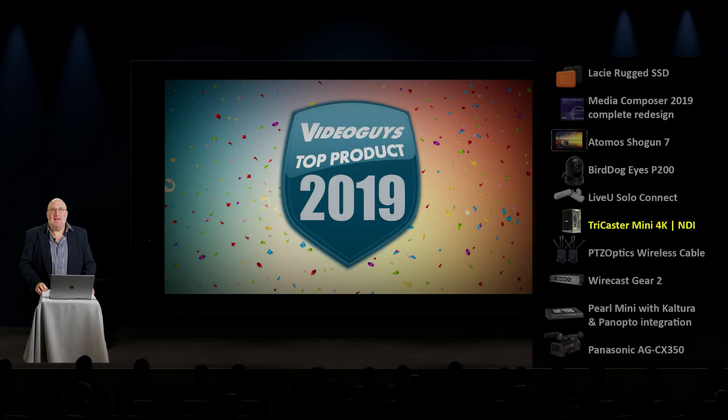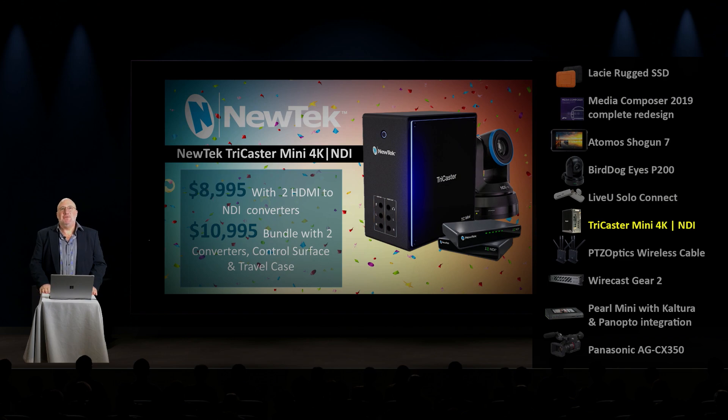The folks at NewTek introduced a new product called the TriCaster Mini 4K NDI, and I think calling it a TriCaster Mini kind of does it a disservice. This product is really a brand new product. It's in the mini configuration, the box that a mini comes in, but it's much more than a mini.